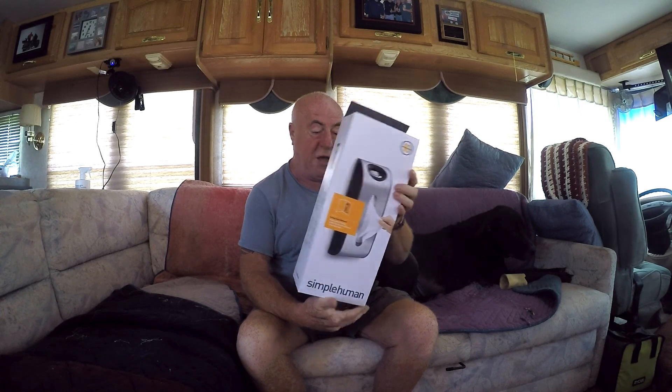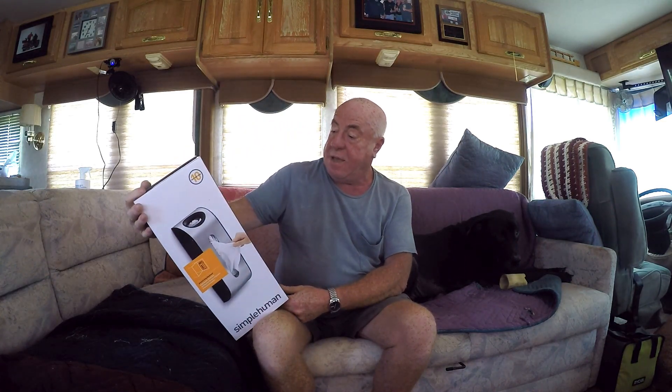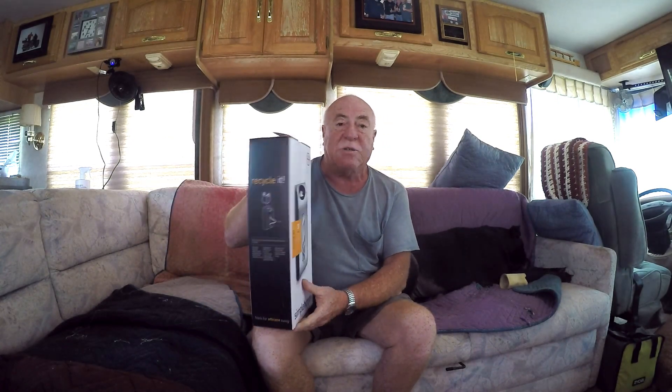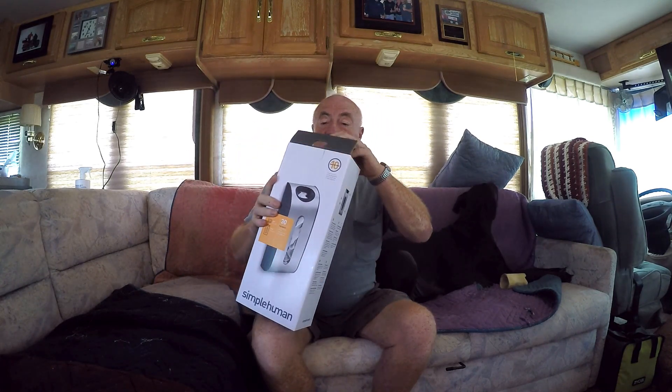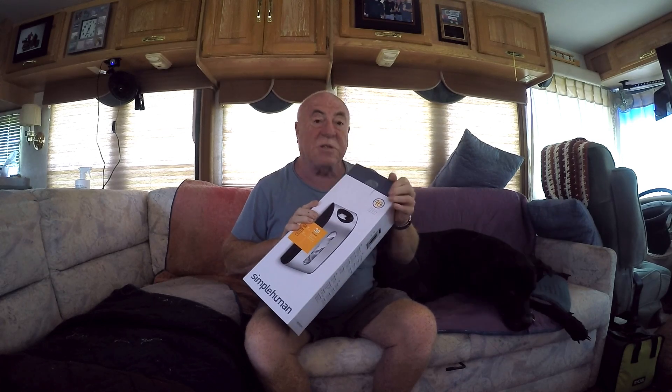What do we got today? Today we have a Simple Human — and what it is, it's a bag holder. You know when you go shopping and you get those shopping bags? Well, that's what it is. It's a recycling kind of thing, but it's a good place to put your bags so that when you need them for taking out the trash or whatever, you've got them. I hope it looks as nice in real life as it does in the picture. So let's take a peek!